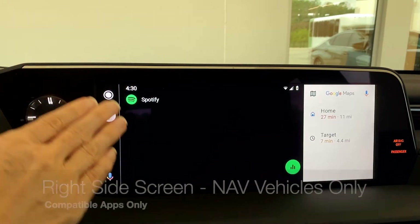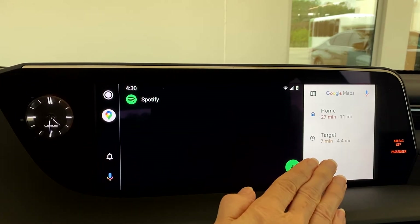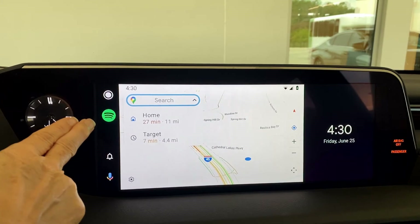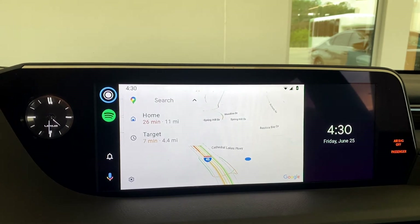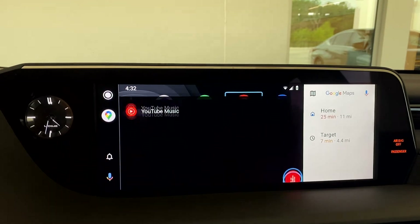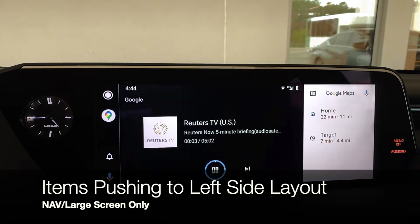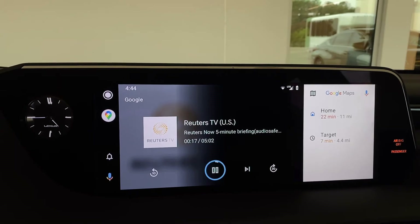When you open a new app, anything that was open on the left-hand side previously that is capable of moving to the right side of the screen will open on the right-side tile. If a previous app is not compatible, it's not going to be able to open on the right-hand side. For example, launching the map on the large left-side screen, if you come to other items like YouTube Music, the map will push to the right side of the screen. If you click on the top tile, it will open any compatible items on the large screen on the left-hand side.